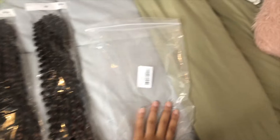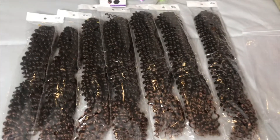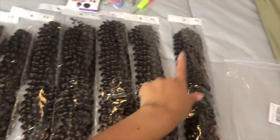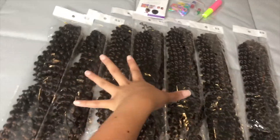Okay guys, so this is how the hair came. It all came in this one bag, which was very surprising because this is a lot of hair — it is seven packs. One, two, three, four, five, six, seven. Okay, seven packs of hair.